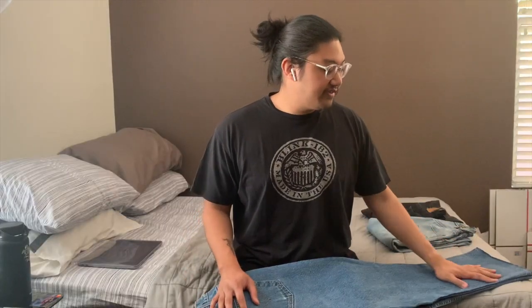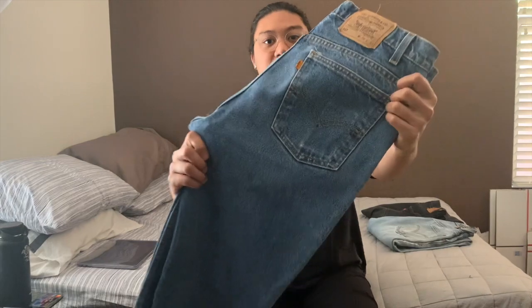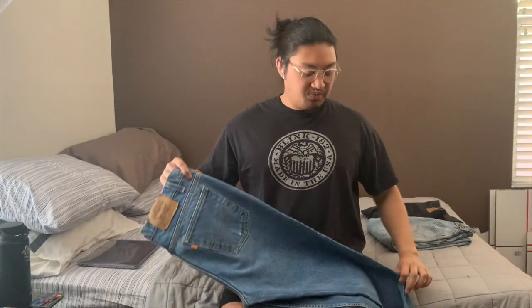Honestly, because of the flare the 517 is a bit intense for me — I prefer a straight leg — but from time to time when I'm feeling a little daring I'll pull them out. This pair is made in the USA and it's also a Levi's orange tab. I find orange tabs fairly frequently at the thrift. If you're looking to sell, orange tabs usually sell for a little more than red tabs.